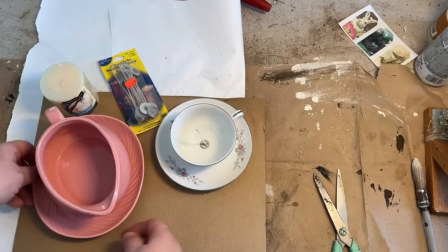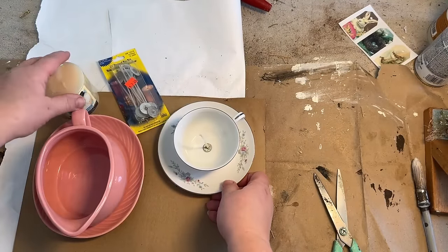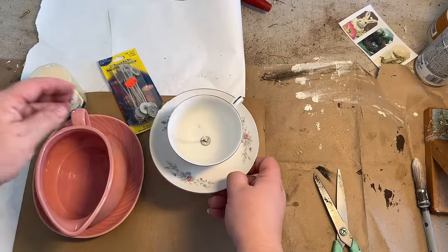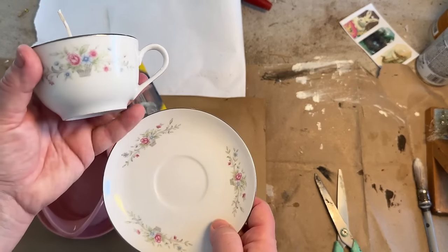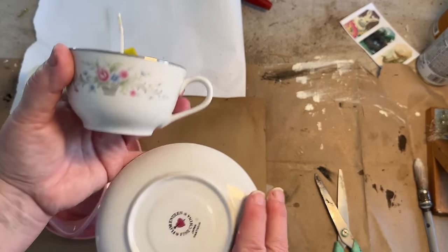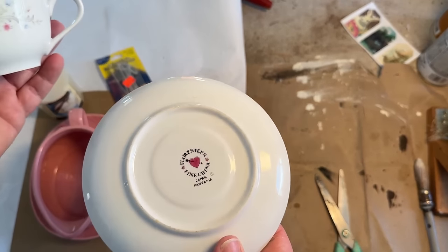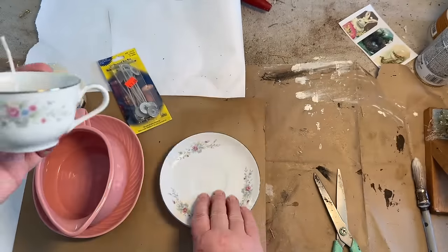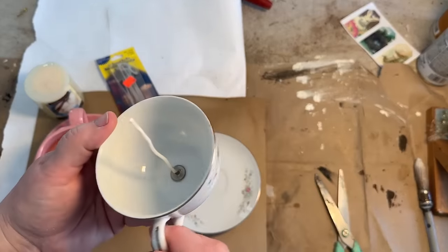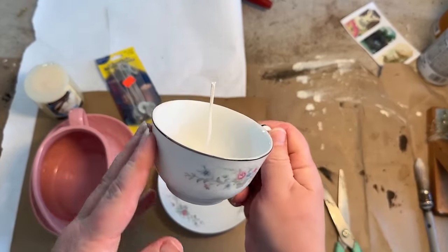I thought I'd show you how I sell singular teacups, gravy boats, or things that people don't normally want to pick up unless they need it for their set. Maybe they broke something and they need that piece, but the way that I sell stuff in my booth like this is by adding a candle to it.